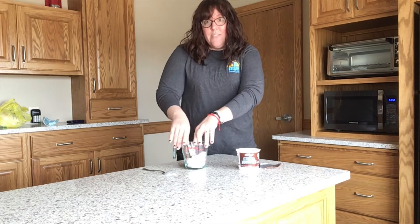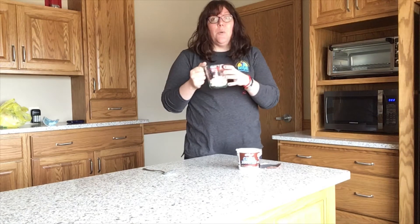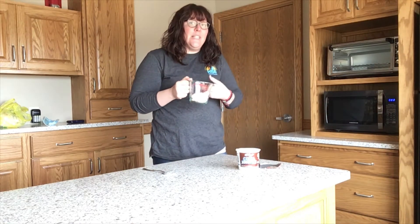In a microwave safe dish — which means no metal at all, don't put any metal in your microwave — pick up your microwave safe dish with your cup of marshmallows and we're going to heat it up for about 30 seconds.